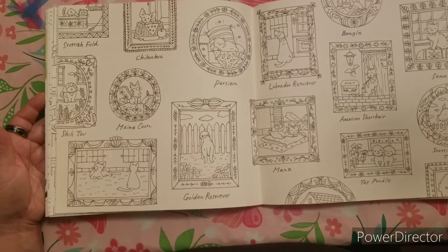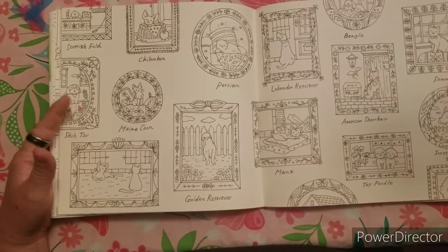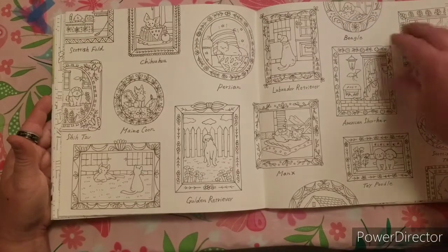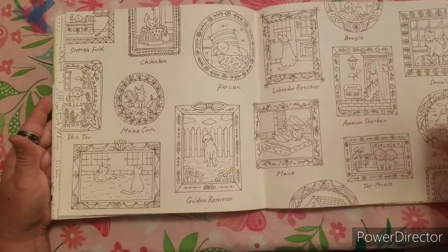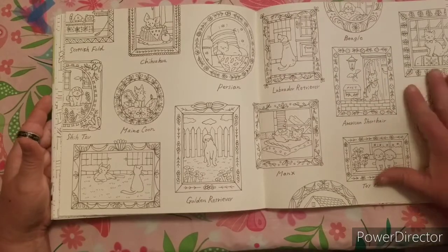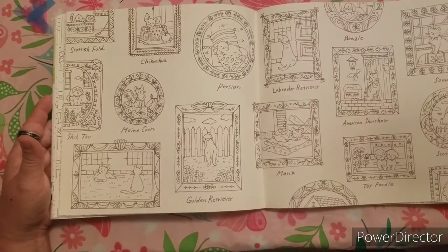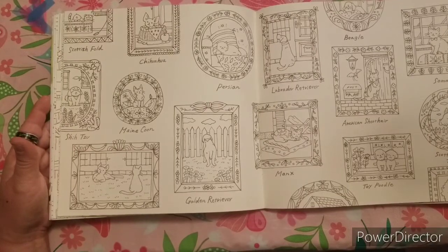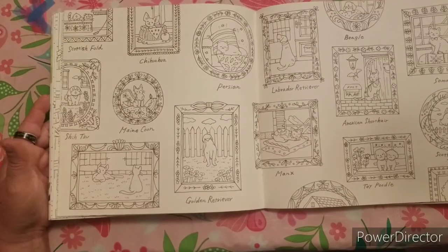I think it would be really cute colored, especially if you color each breed a different color and look at it as each individual picture rather than doing the whole spread together. So yeah, this is my favorite page out of Eriy.